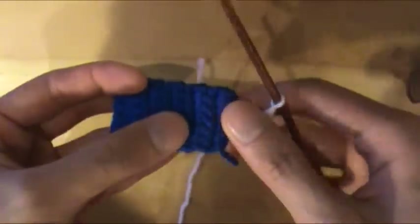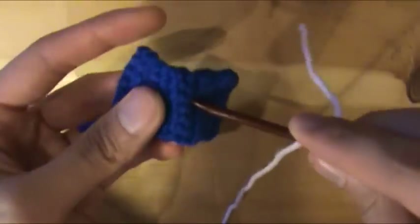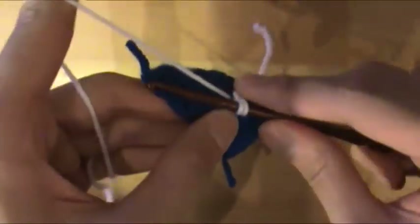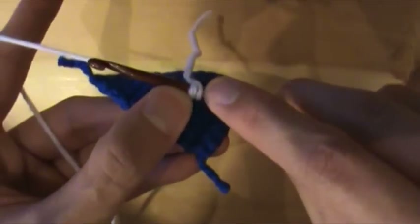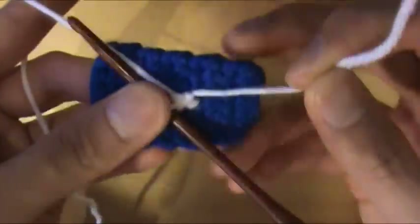Next, find the hole you want to start with. Stick the hook through and back up through the adjacent hole, the next hole. Now you're going to yarn over and pull a loop through. You'll have two loops on the hook, then yarn over again and pull through these two loops. And that is your first single crochet.